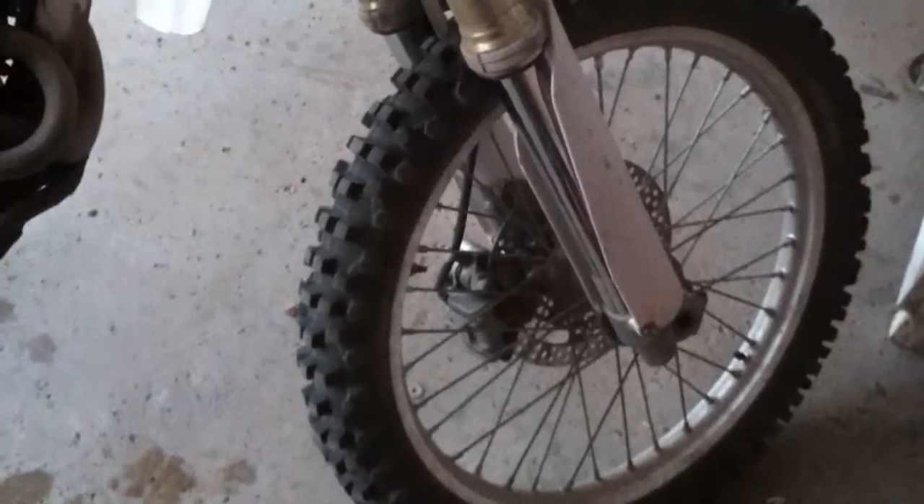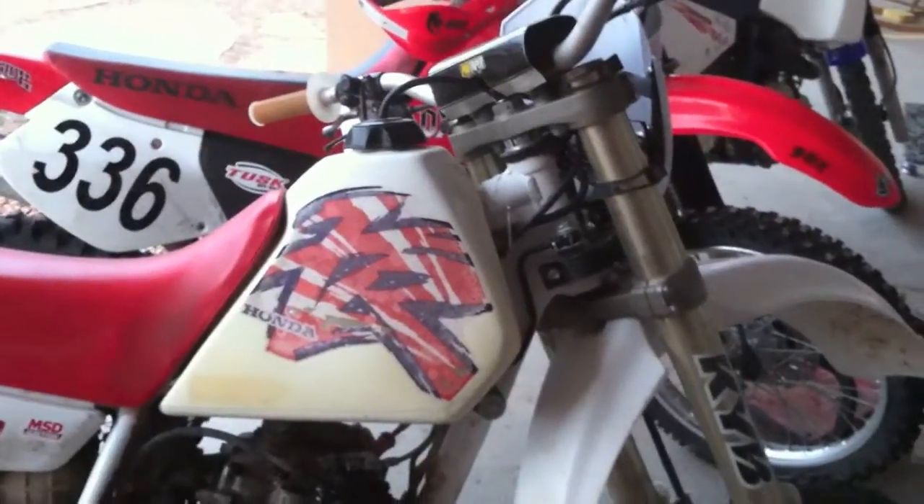It was a '06 YZ250 — the valves had shot out the side of the motor, so it was completely toast. We went and for 300 bucks picked up this whole setup.